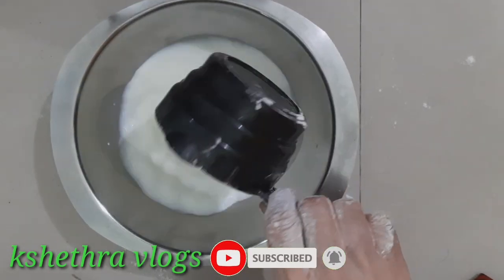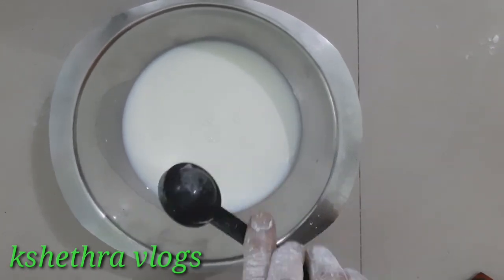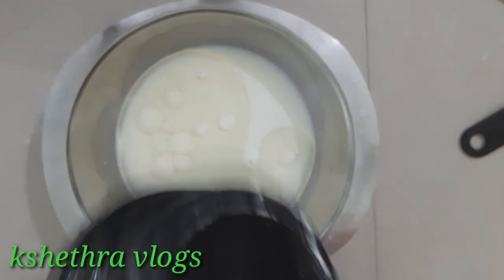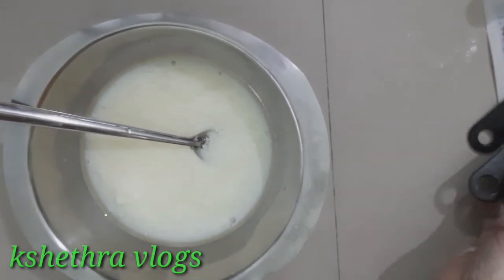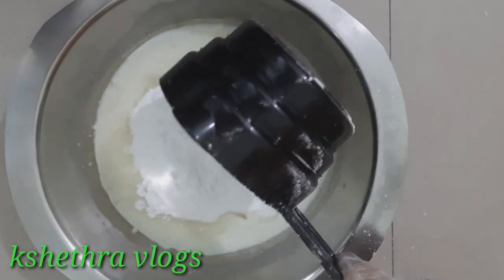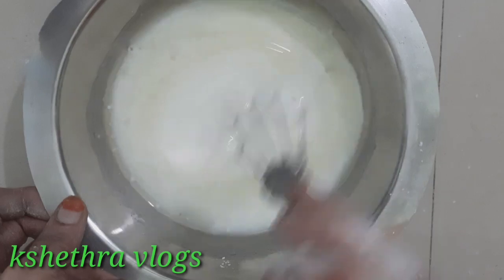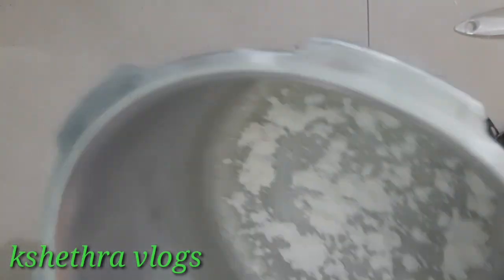First, we will put a bowl in a bowl. Add 1 and a half teaspoon of oil, 1 teaspoon of vanilla essence, 1 teaspoon of sugar powder, and 1 teaspoon of nut.